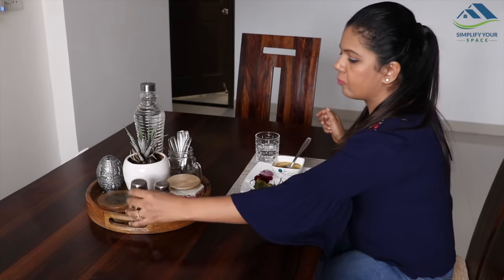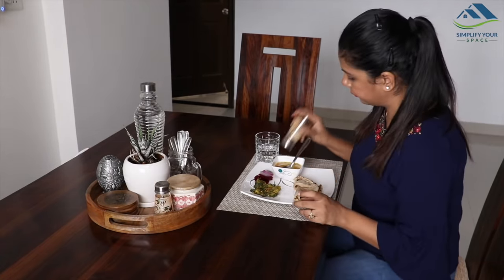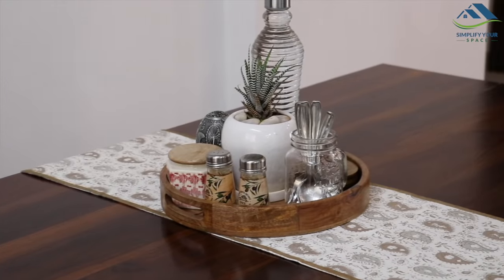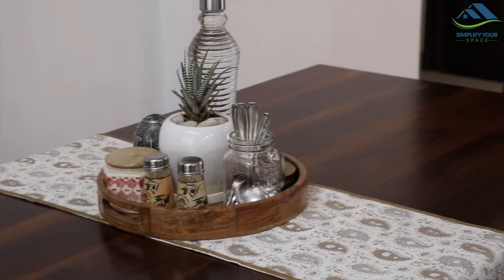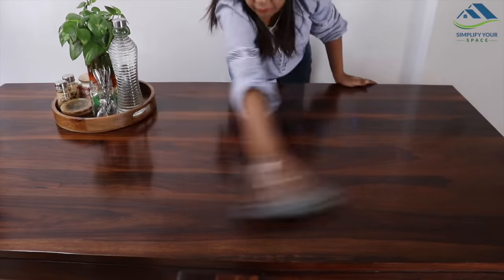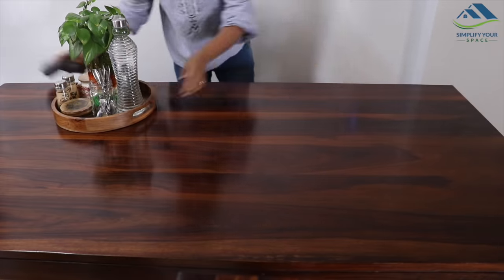Keeping them organized in a beautiful manner makes the difference. The same items can look cluttered if kept unorganized without a tray. Keeping them organized in a tray offers a great advantage while cleaning — it is easy to move all the items in one go rather than one by one.